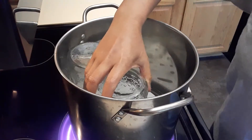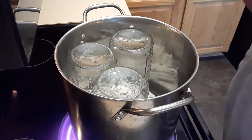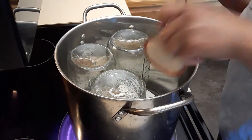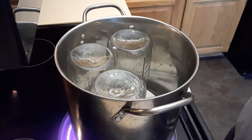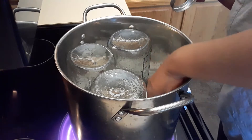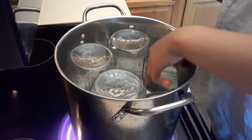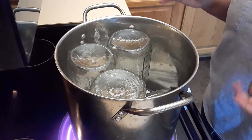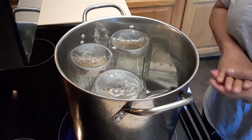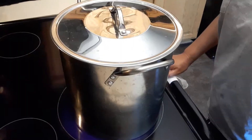You also have to include the lids because it's important to sterilize all of it. Before sterilizing, make sure that you wash everything really well. Safety and cleanliness are key — make sure there's no bacteria. If you're planning on cutting a lot of vegetables and storing them in your pantry for a year, it's really important that everything is clean, because you don't want bacteria building up in your jar. Stay tuned!